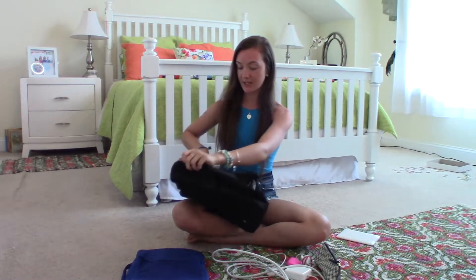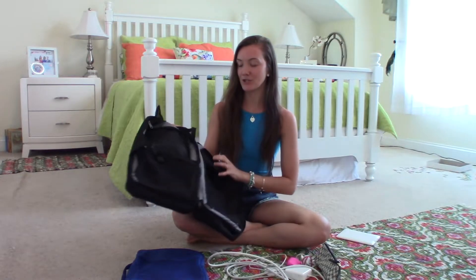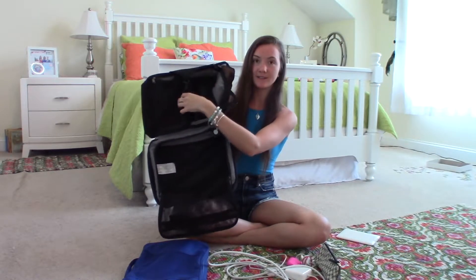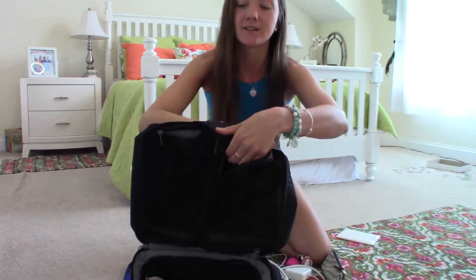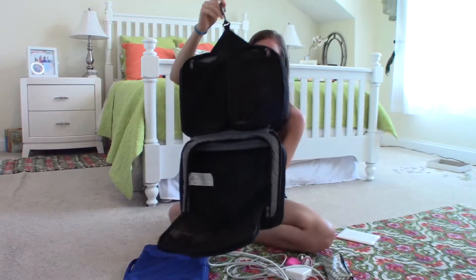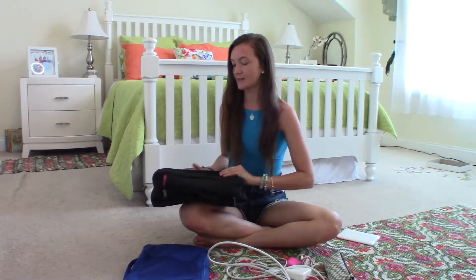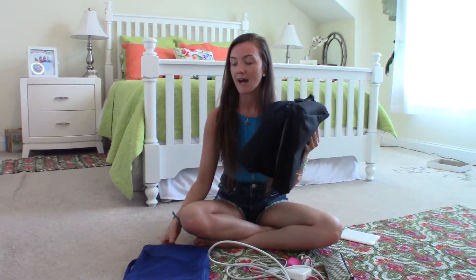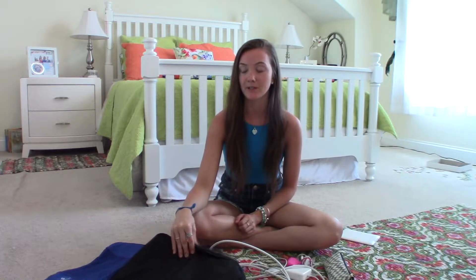For a longer trip — anything over a week — my go-to is one large packing cube and two smaller ones. This one also has a really awesome hook at the top so you can just hang it on the back of a door in your hotel. I'll link Eagle Creek below — I got mine on Amazon, but Eagle Creek is the best brand I've tried. They're the highest quality and they last the longest; I've had this black one for about three years.